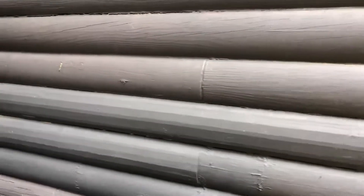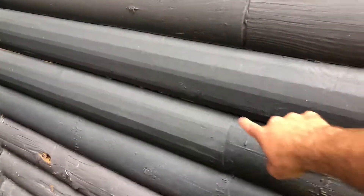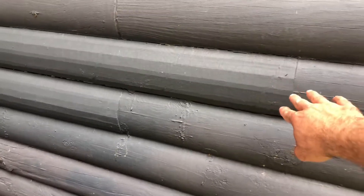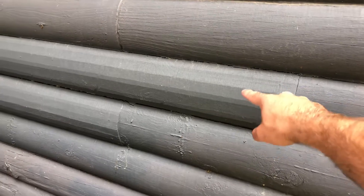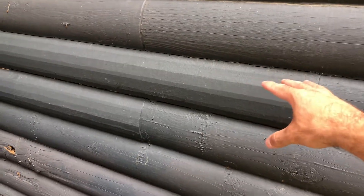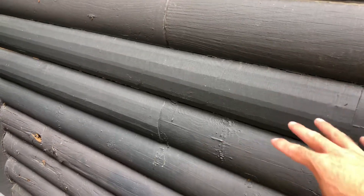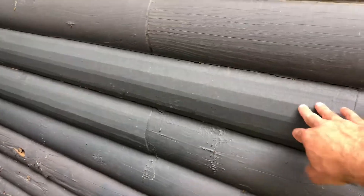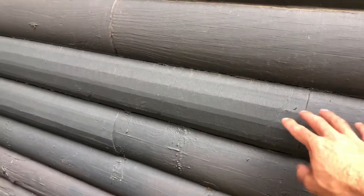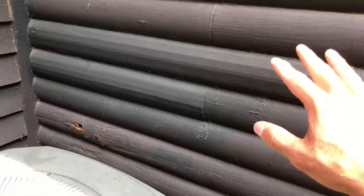When I was looking at this section here, I noticed a spliced-in new section, and this is a different style log than what was originally here. You can see it's kind of a rough-sawn look — this is done at the factory to look kind of rough. Whether or not they match in the face here doesn't really matter.